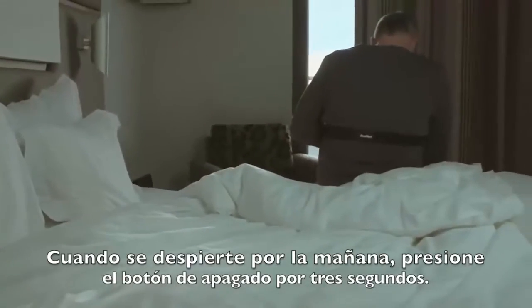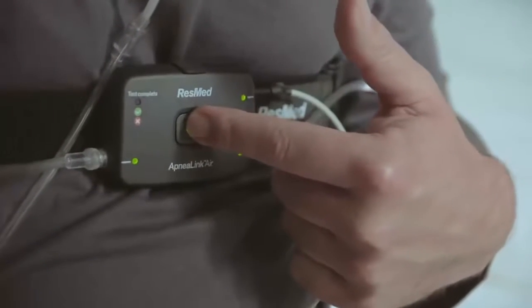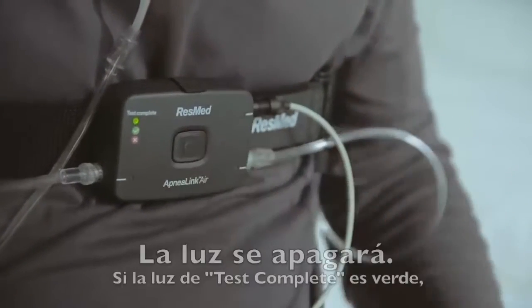When you wake in the morning, turn the recorder off by pressing the button for three seconds. The light will turn off.